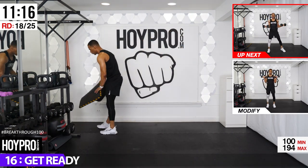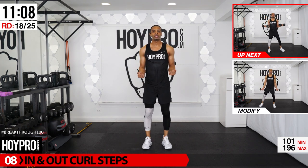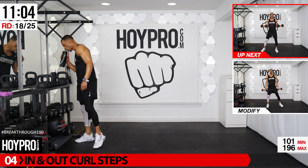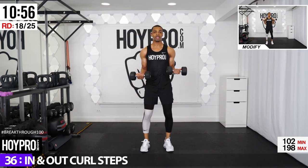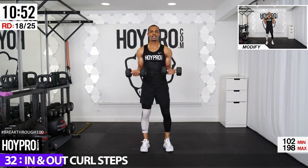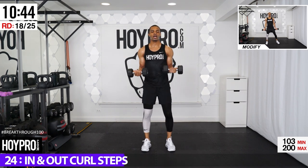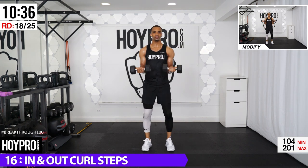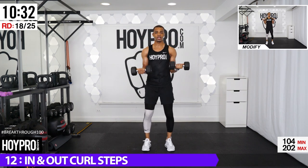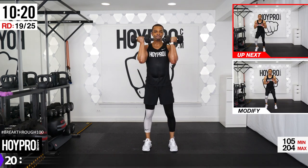We're going for in-and-out step curls — a lot of you requested we bring this back. Use light weight. Step to the side, up, curl, bring it back to the center, side, up and curl. I'm going with 15s because we're only going through these one time. Step over towards the left, weights come to the side, up, to the right. Leave that core locked in, don't bend that pelvis forward. Arms are pumped — our body is going through boot camp today and we got what it takes.